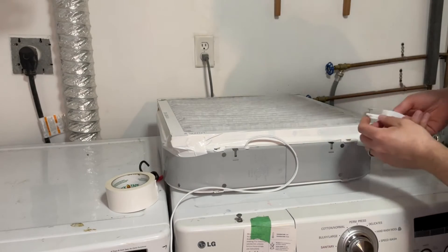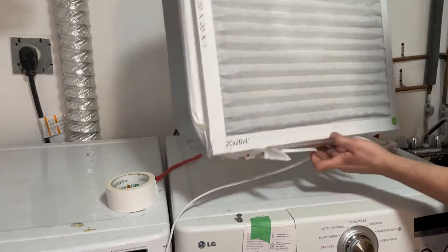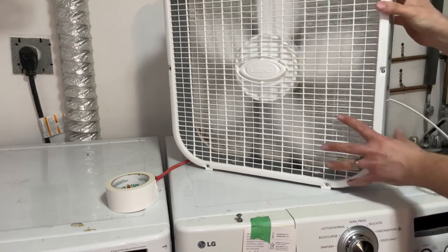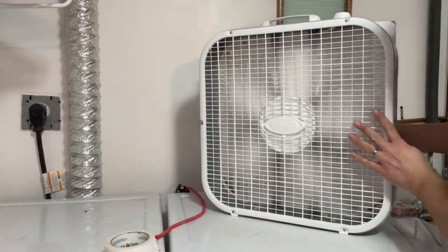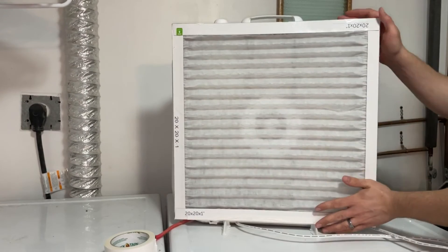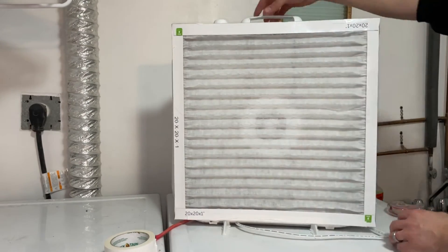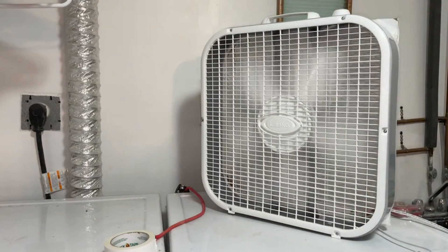Now just put the feet back on and all that's left to do is turn the fan on and give it a test. You'll be able to feel the air passing through your filter really nicely with nothing coming through the sides. So now you have nice filtered air for a fraction of the cost of buying an air purifier. That's all there is to this one folks — hopefully you found this helpful and as always please like and subscribe.